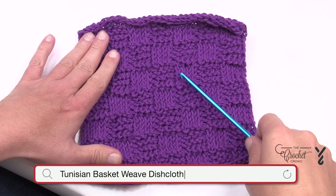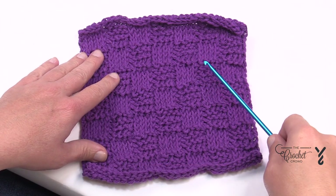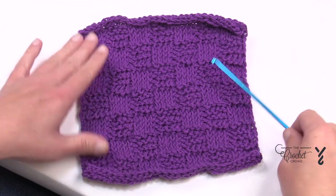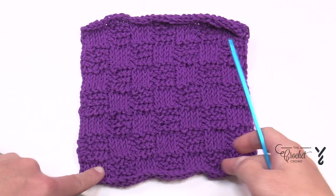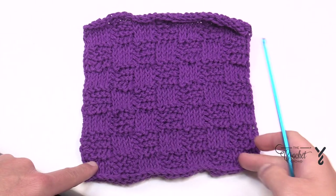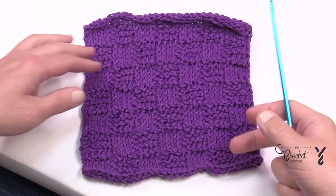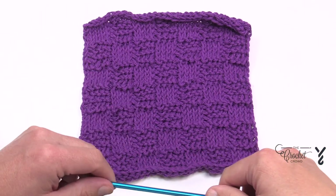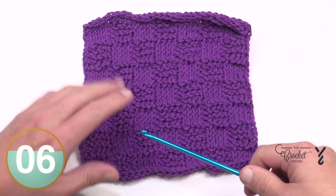The multiple to change this particular pattern is multiples of eight plus six. So you just do eight, eight, eight, and then add six more chains, and then you'll have the balance so that both edges will be the same. In the sample you see a total of seven boxes going this way and also seven going high, so therefore it's a square. You can decide to do this for yourself — we have another tutorial on figuring out multiples if you'd like to change the size, but today we're just focusing on this.